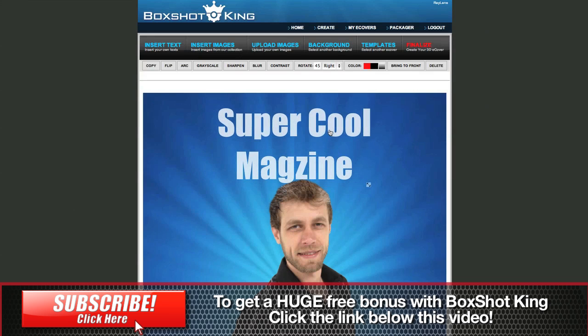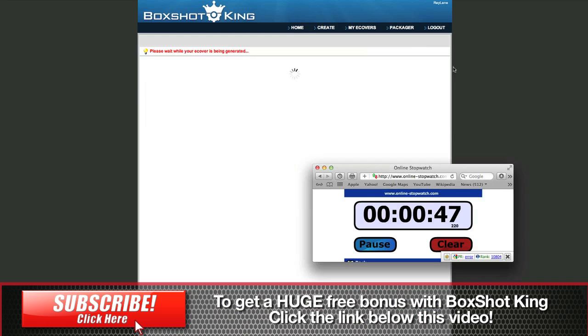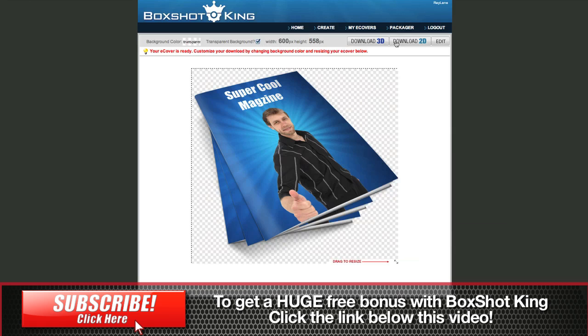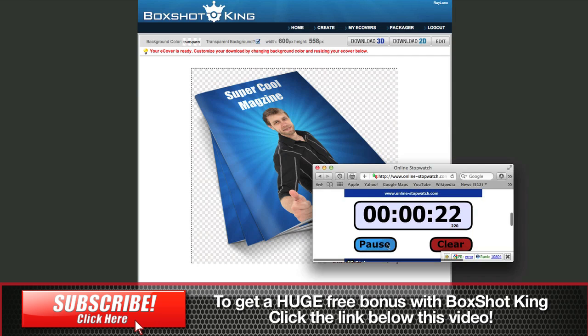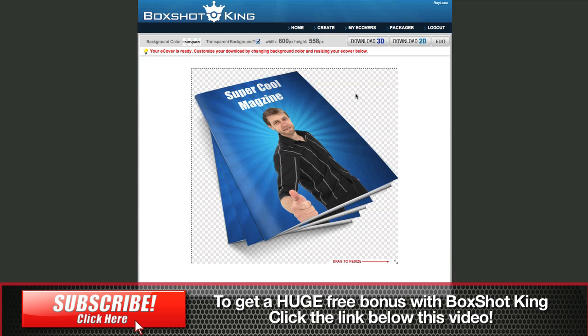We're going to do our super cool magazine here, drag it down just a little bit, and we hit finalize. Let's see how we're doing — we've got 47 seconds. Will we be able to get our entire product done in these next 40 seconds? We're almost down to 30. Now this is much faster than other pieces of software. There it is — you can remove the background and download. And let's see how we did: 24 seconds to go. So with about 20 seconds left, we were able to create our magazine image and create the 3D version of it.